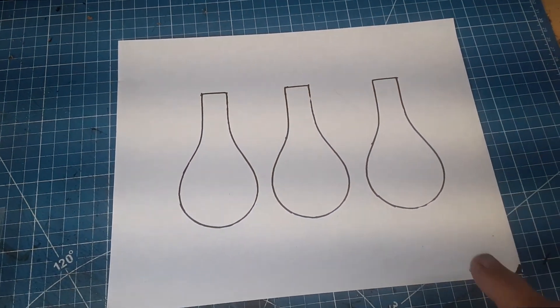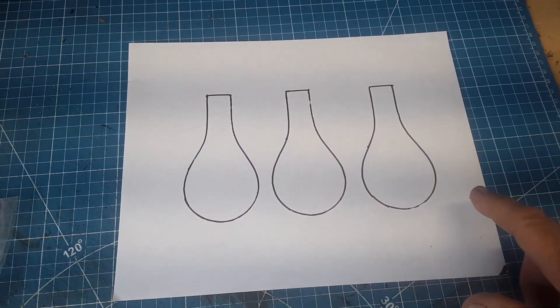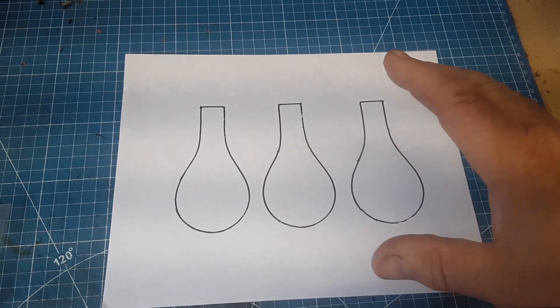You've probably seen videos where people show you how to make several setups, patterns, jigs — these are all jigs — on a board or a piece of wood.